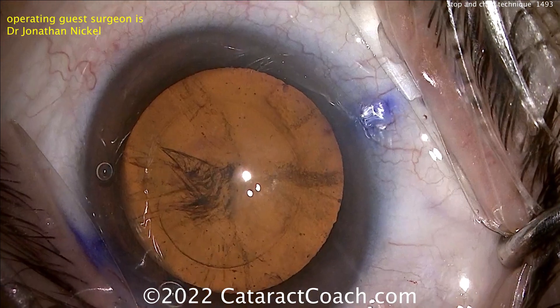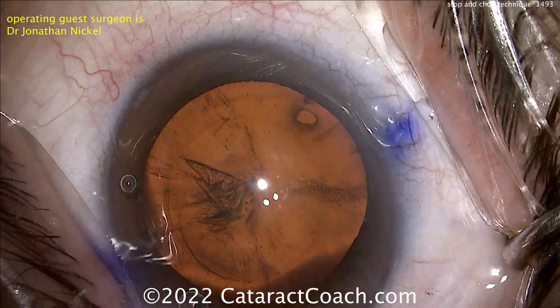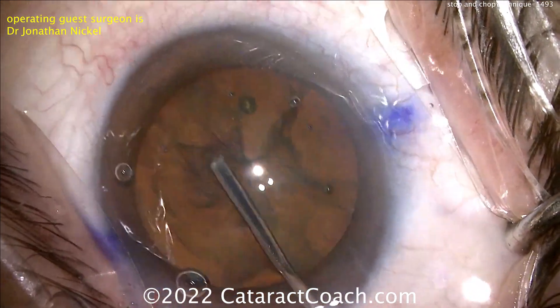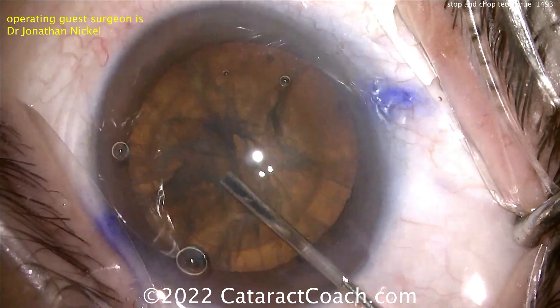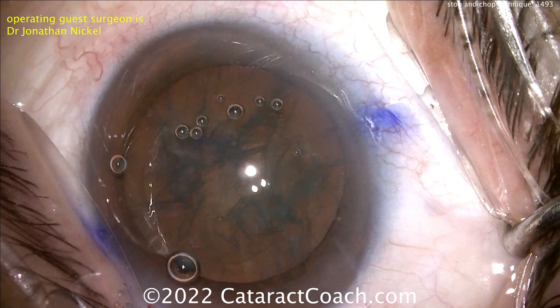That's a nice-looking rhexis right there. In stop and chop, you definitely want to make sure you have good hydrodissection. Using a specialized flattened cannula here, getting a good fluid wave going across there. The reason why you want good hydrodissection is you want to be able to spin that nucleus — if it does not spin, you will not win. And that nucleus spins, so he's good.